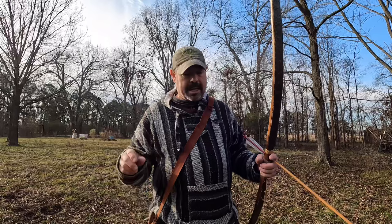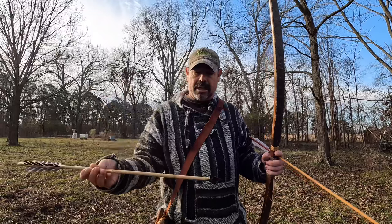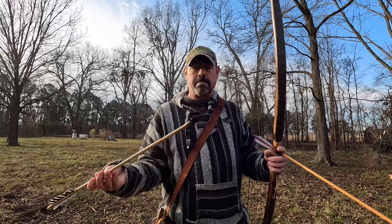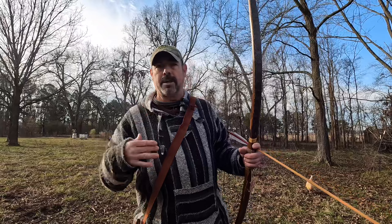That is my goal — I want to kill with a stone point on an arrow I made. This arrow is turkey feathers from wings that everybody gave me. It's all straight river cane harvested off the farm on the river bottoms. True deer back strap sinew, and it's an obsidian point I knapped myself. I've got a couple more in here that are the backups, but that obsidian is just the sharpest point, so that's my go-to — my number one arrow that I pull out first.